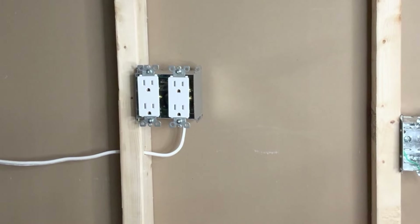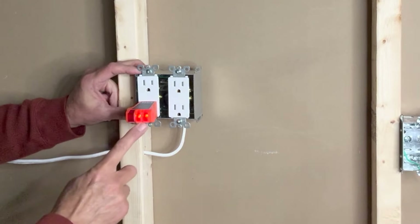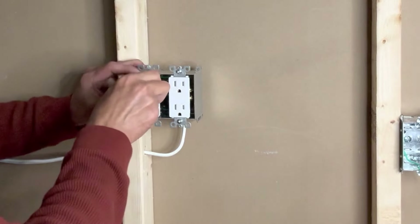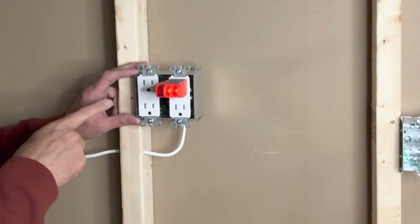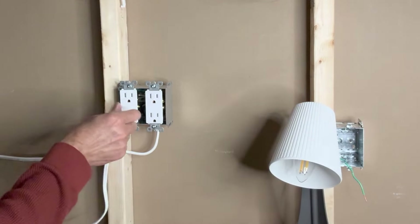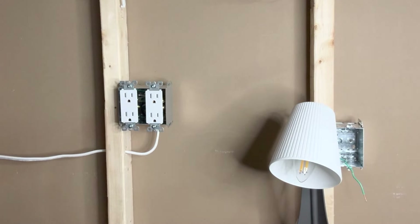I will now turn on power and test each of these outlets. Power is on. I will use my Klein Tools voltage tester to check that my connections are correct. These two orange lights indicate that the connections are correct. Checking the upper one also — all good. All good here as well. All four outlets are working. One more test with this small test lamp — very good, very good, this one also works, this one also works. All four outlets are working — perfect.